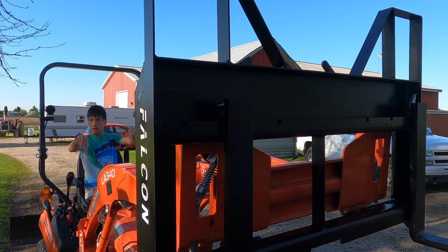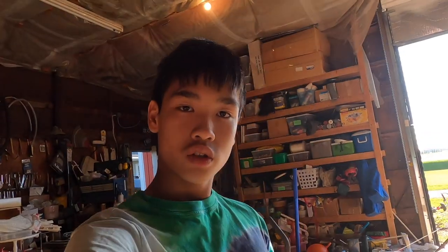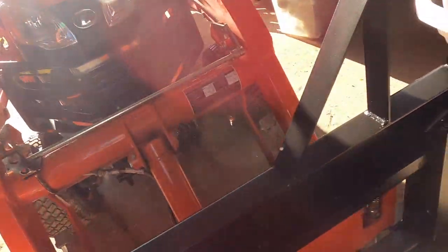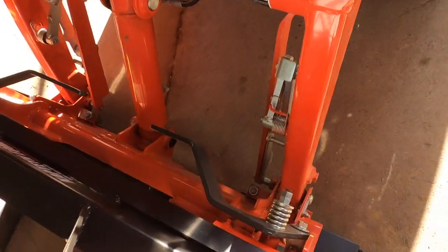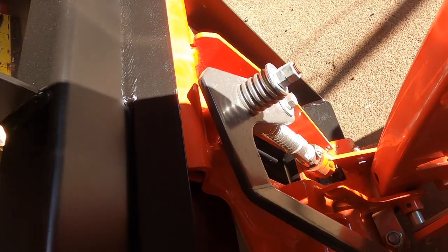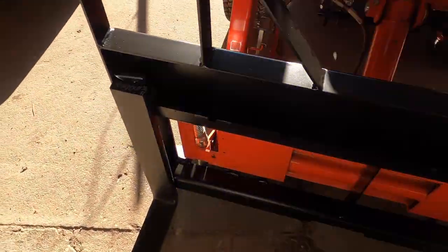Can I bring it down? This is for the Kubota BX-23S at least. It's got the quick attach. So you basically just pull this up and this pin comes up, and then that's the attachment. That was really nice.